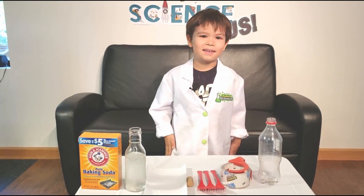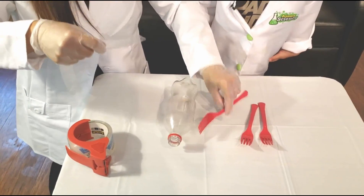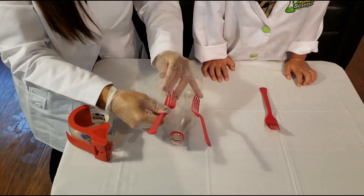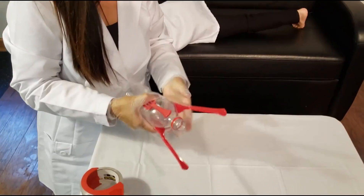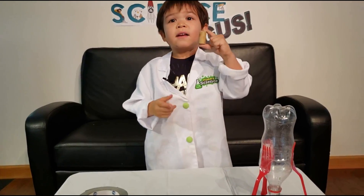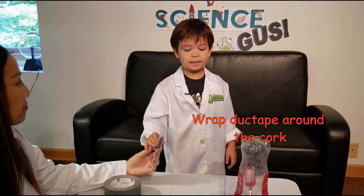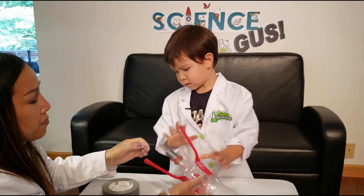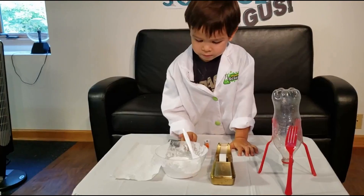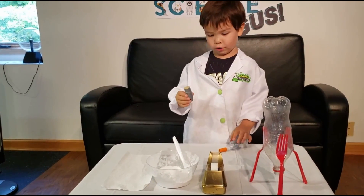My mom is going to help me put it together. First, we'll make forks for the stands of the rocket. Now we're going to use a cork to seal the lid. We've got a cork from the wine bottle that's too small. We're going to see if it's tight enough. We need it very, very tight. Now we're going to put baking soda in a paper towel and attach it to a cork with super glue.